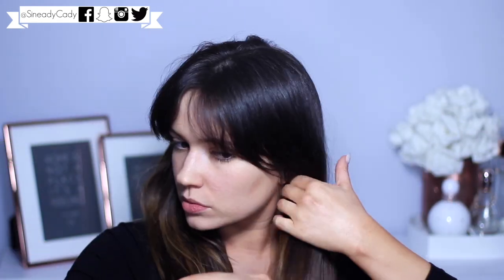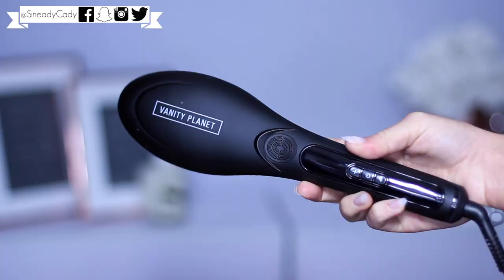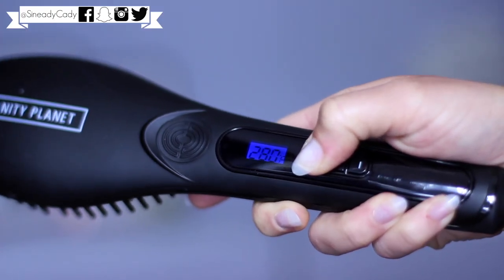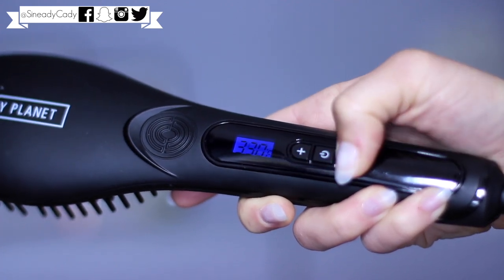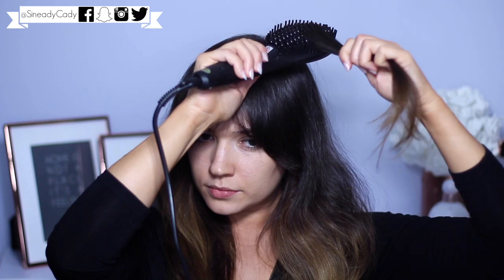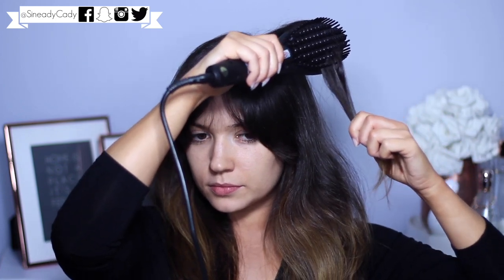This is what I look like first thing in the morning - my hair looks a bit 80s. I'm going to give it a brush through and then turn on my hot brush. This actually goes up to 370 but I'm going to leave it at about 250 to 300 because my hair is quite thin. I'll grab some velcro rollers as well, using a section wide enough for the brush but not too thick.